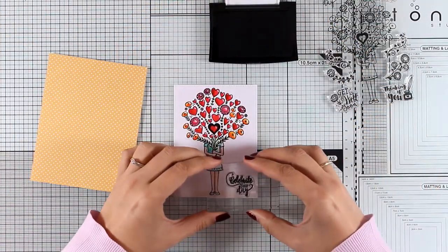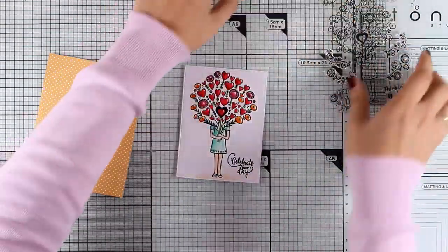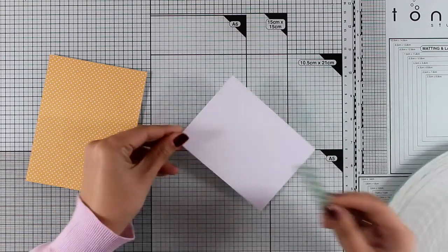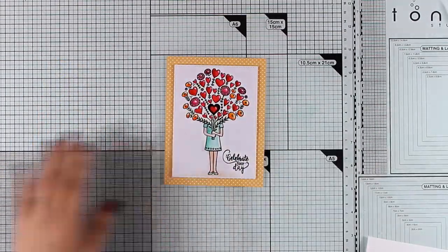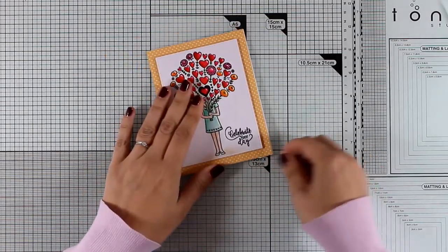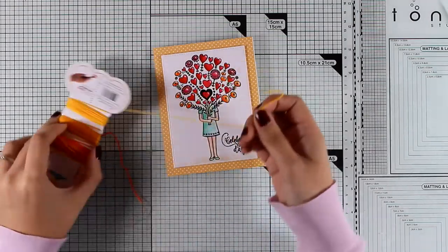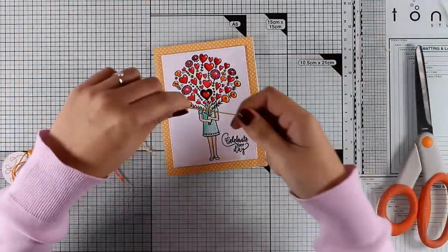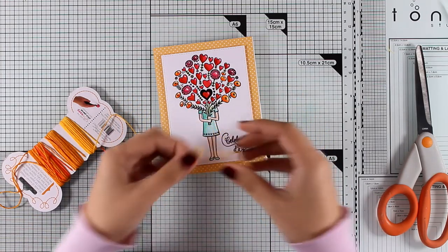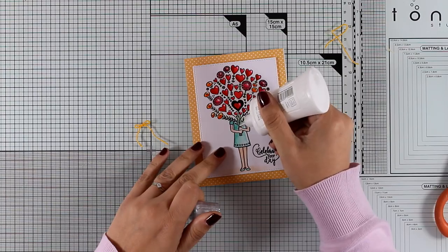I used one of my stitched rectangle dies to cut out my image, and now I'm cutting out a pattern paper that will cover up the card front completely. Before I assemble my card, I'm going to stamp my sentiment — I went with the one that says 'Celebrate Your Day.' I'm adding some foam tape at the back of my white panel and sticking that on top of my pattern paper, then using tape adhesive to stick the whole panel on top of a standard card that's four and a quarter by five and a half.